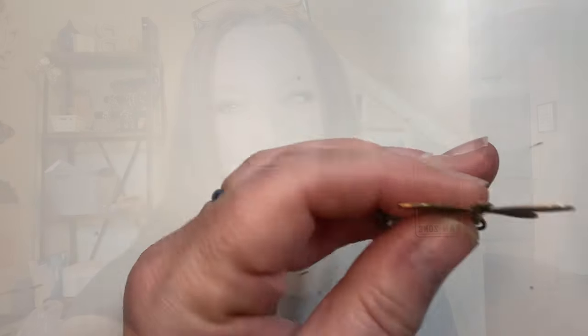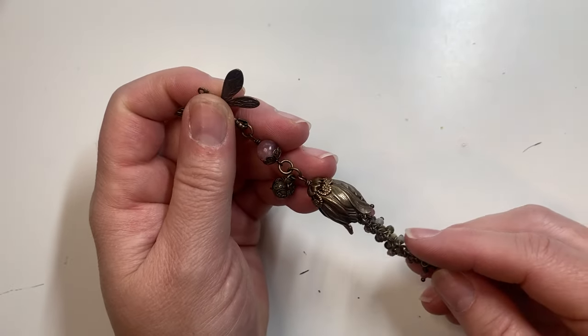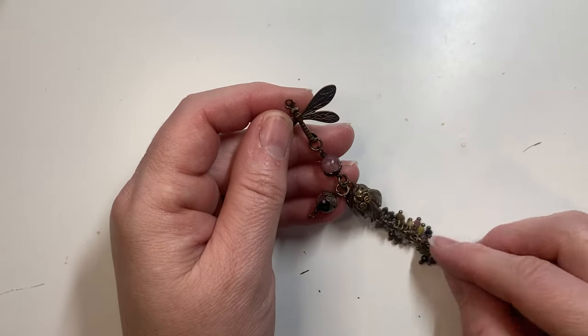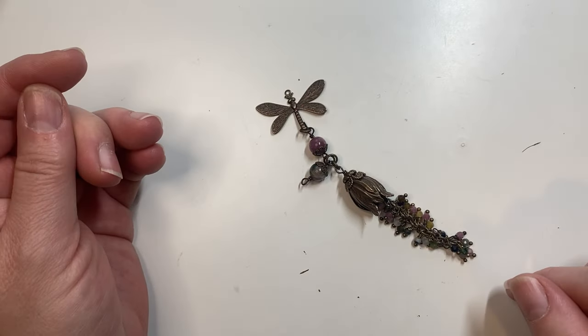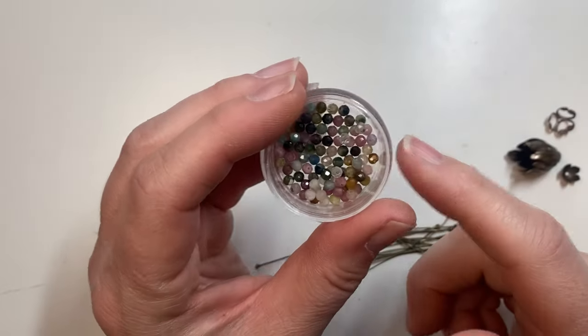Hi everybody, thanks for joining me today. We're going to make my dragonfly watermelon tourmaline gemstone necklace, currently published in Bellomore Magazine spring of 2024 edition. I have this kit available in my store as well as the finished necklace. Let's get started.